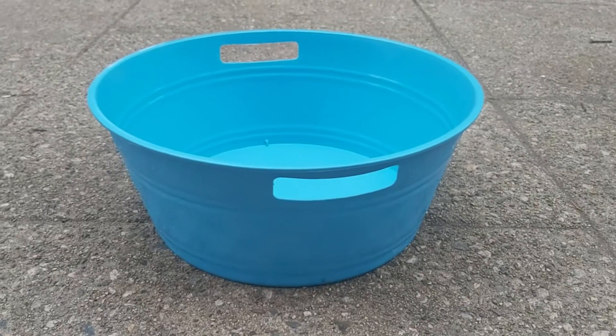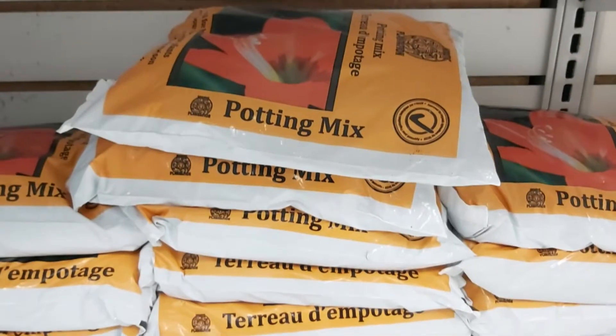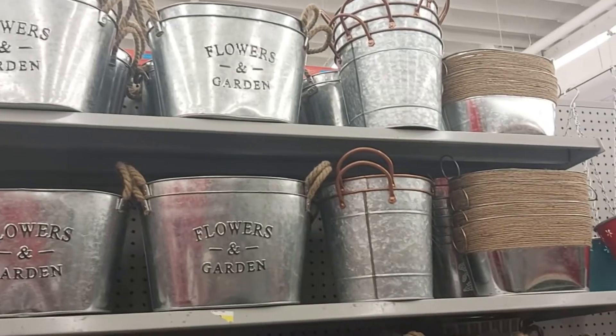To make a fairy garden you will need a container, soil, and then decorations. So let's head to the store and I'll show you what options there are.